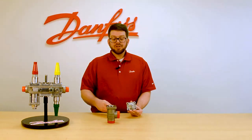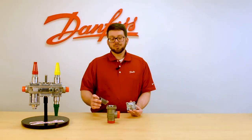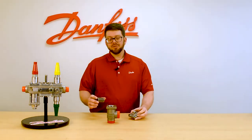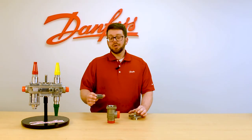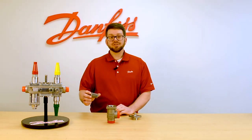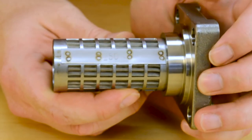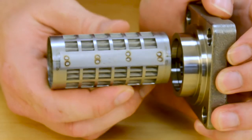We offer filtration sizes in our strainer inserts ranging from 100 to 500 microns, and we have pleated as well as standard versions. You can identify the filtration size of the strainer you have by looking at the number on the side of the basket, printed here on this bar.